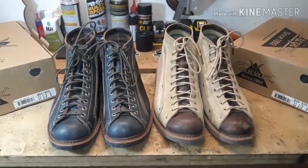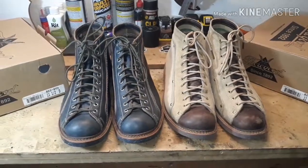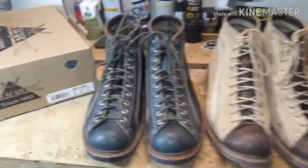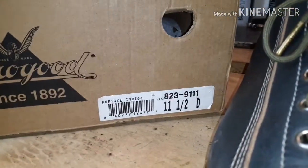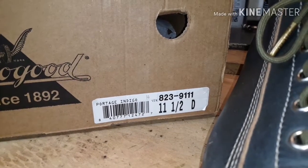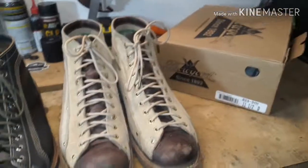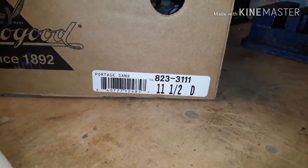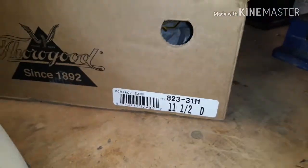Howdy folks, Angel over at AJ's Exchange, and today's installment I'm going to be talking to you guys about the Thorogood Roofers. On the left we've got the Portage Indigo 823-9111s, and on the right we have the 823-3111s in Desert Sand.